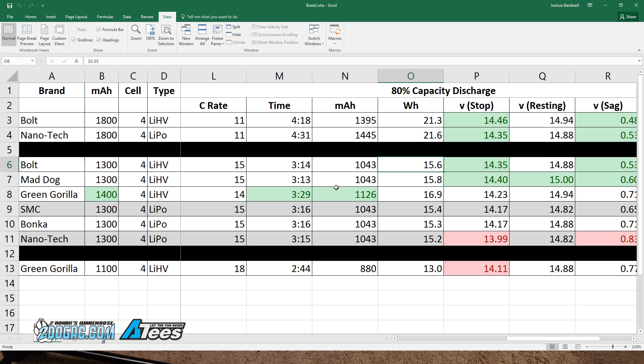What really matters in this test, in my opinion, is the watt hours delivered. A battery that delivers more watt hours over the same time and milliamp hours means it delivered more power — it was at a higher voltage for longer. So that column is useful for comparing batteries to each other. The next thing to look at is the stop voltage column — what the voltage was on the battery under load just before I stopped the test.